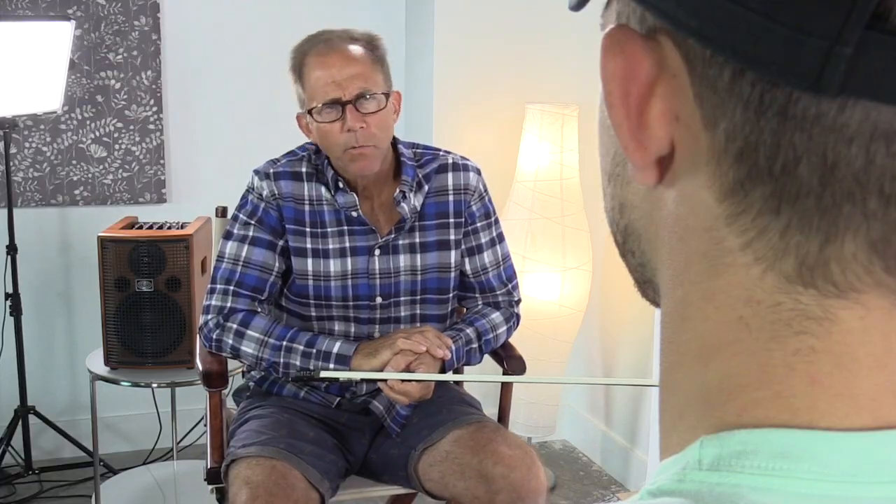Yes, you can re-hair this bow, but a lot of times it's just as cheap or cheaper to buy a new bow. And at Fiddler Shop, if you contact us on your second bow, we'll give you a special price to make up for the re-hair.